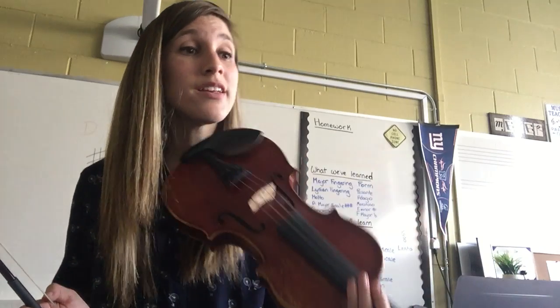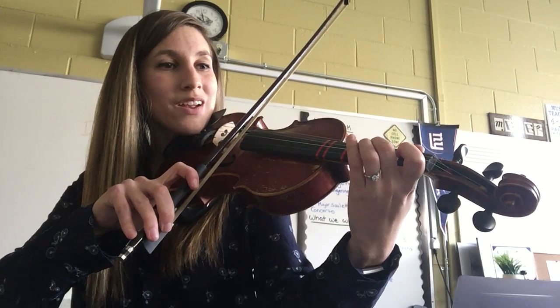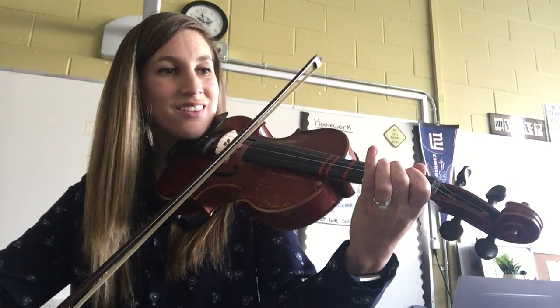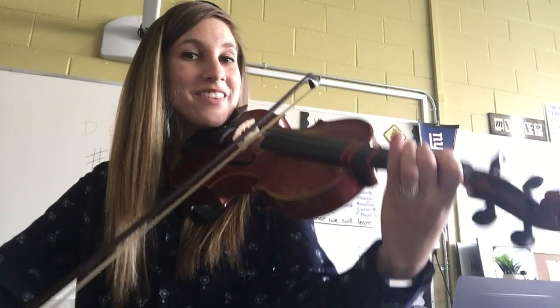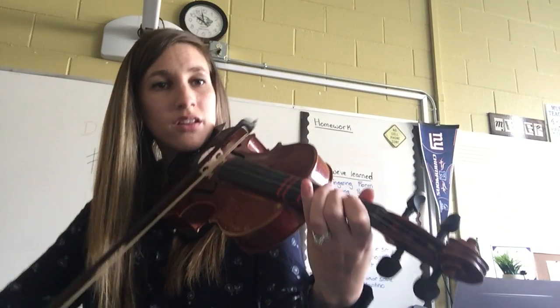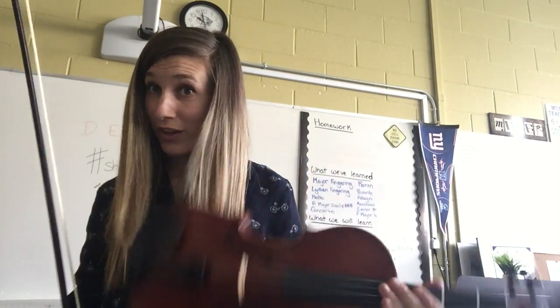I'm going to look at number 119. My first note is F-sharp. One, two, ready, go. [plays] Rest, rest. Rest, rest. Did you get all those finger slides in there? And did you play the right note — F-natural or F-sharp — each time? If not, you can go back and try it again.